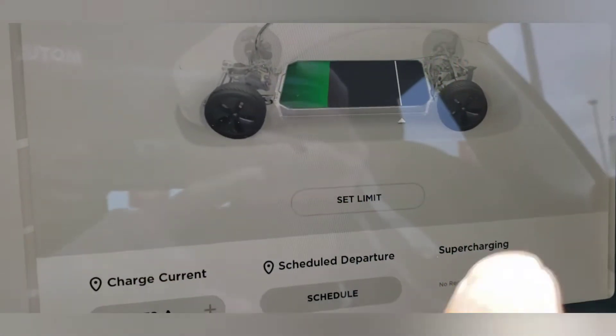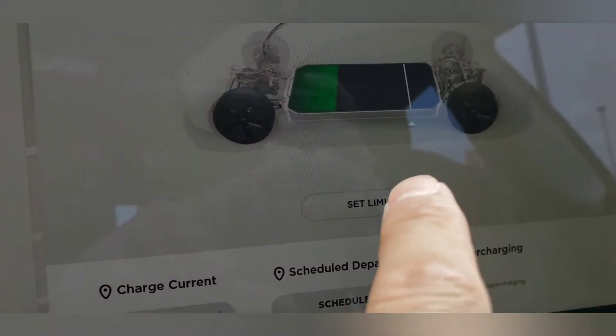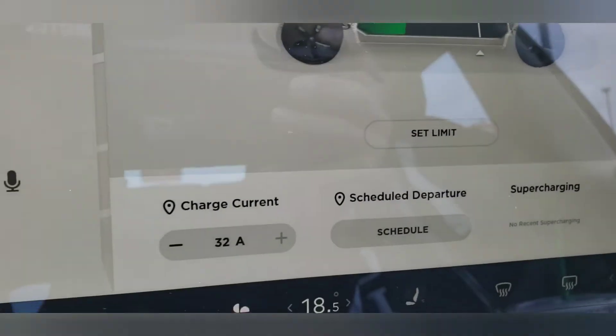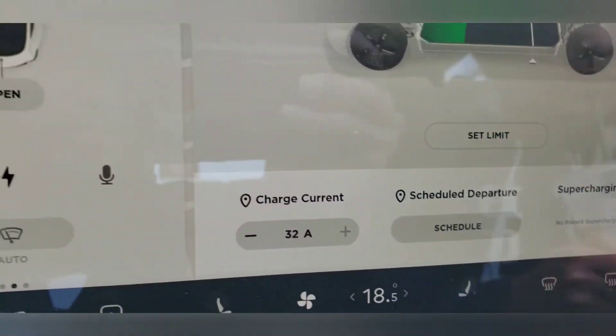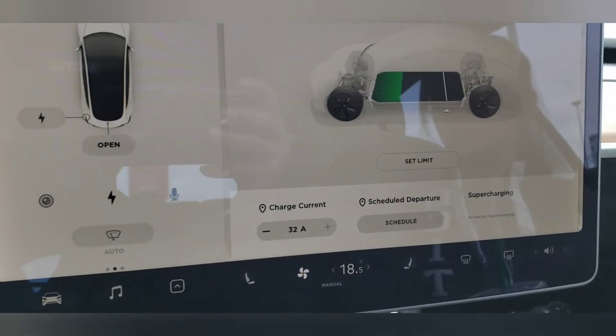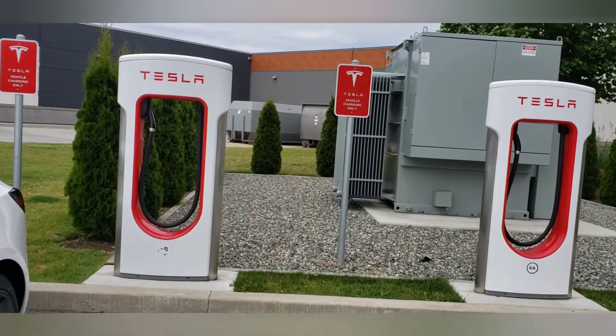I have it set at 80% — that's how much charge we want for city driving, unless we want to go on a road trip. It's set to 32 amps, so let's go and set it up. These are the superchargers.